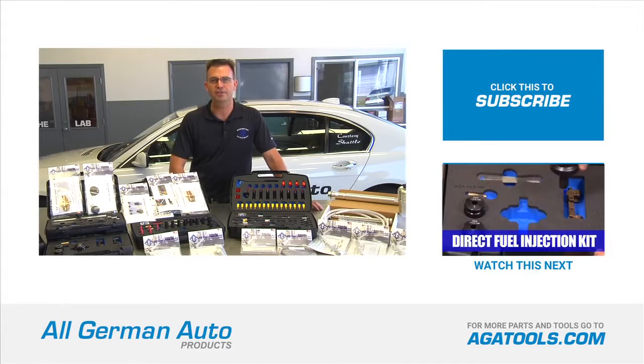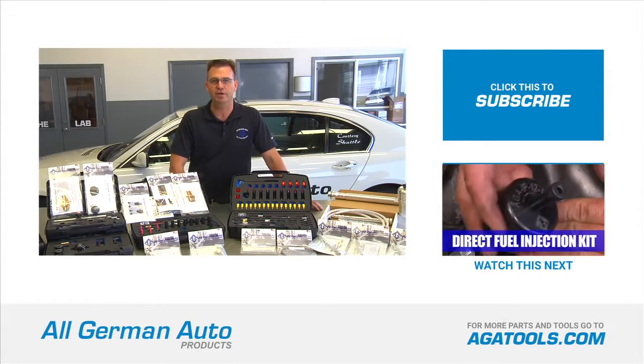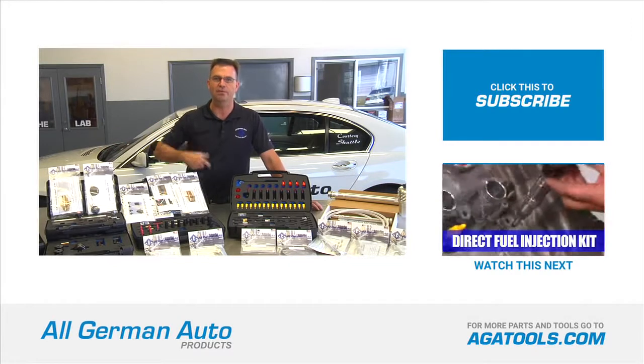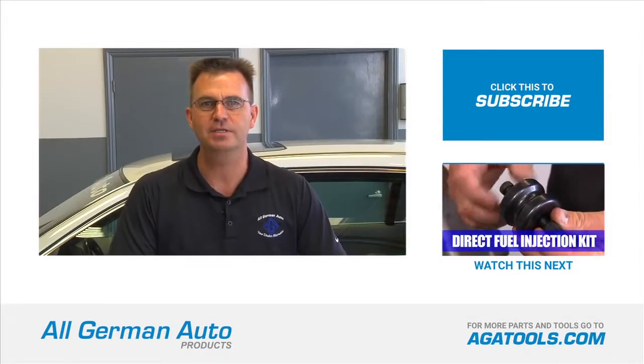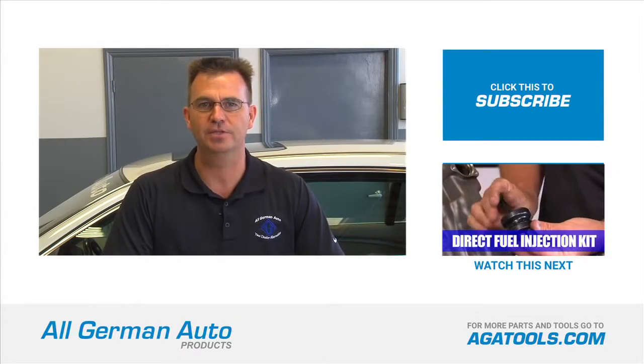To order the product in this video or to download specific instructions for this tool, visit ATATools.com. There you'll also find all the other products we have to offer. If you want to stay up to date on all our products and latest tools, please subscribe to our YouTube channel. Thanks for watching.